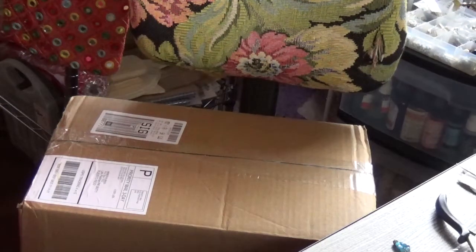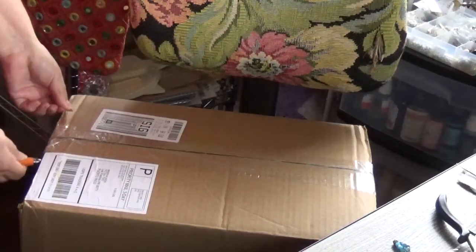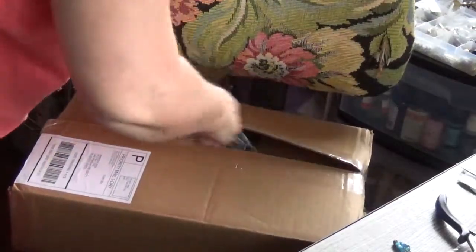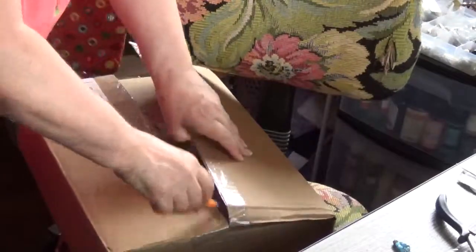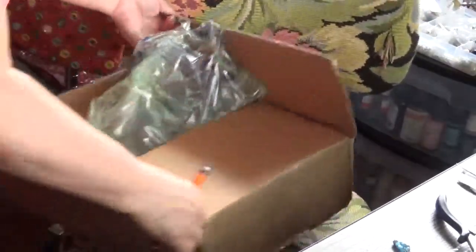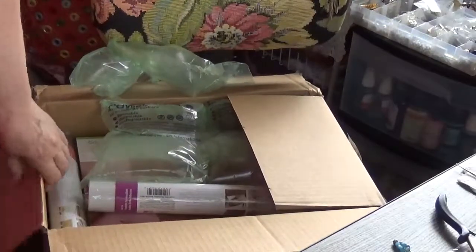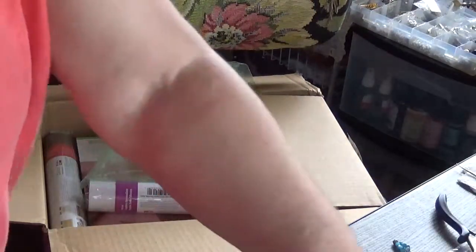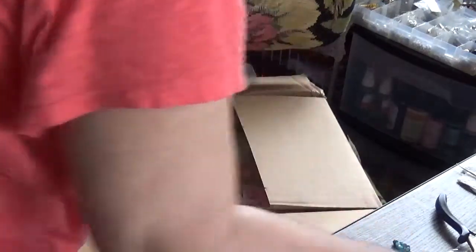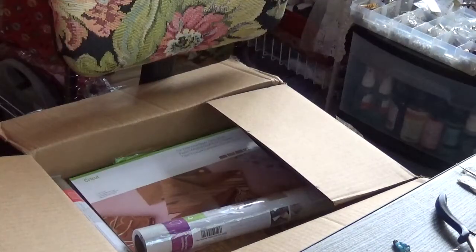I ordered — the other thing that I ordered are some materials to use with the EasyPress. Stuff that I can't find here at Walmart. They do have some vinyl, but they don't have the specialty ones like glitter or — what does it look like — leather, faux leather. I'm not putting this on the table because I was working on some beading projects. That's why I'm doing this down here on the chair.